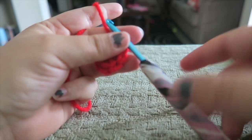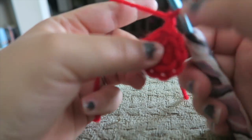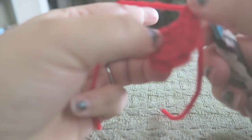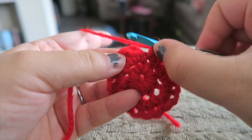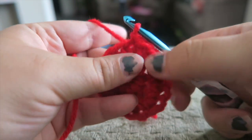Okay, and now for this round, we're just going to go ahead and chain up one and single crochet in every stitch twice. So we just finished our two doubles in every stitch around. Now I'm just going to slip stitch into that first one.